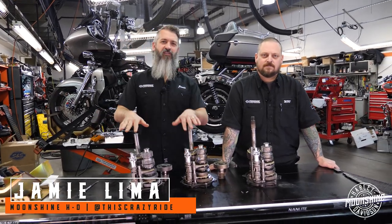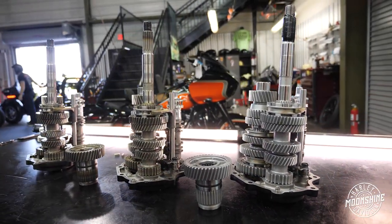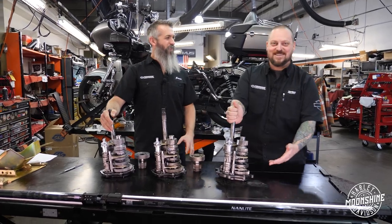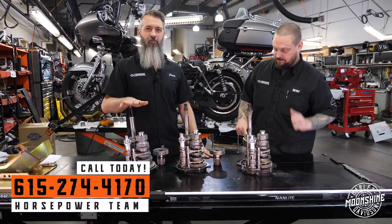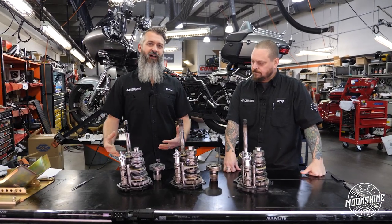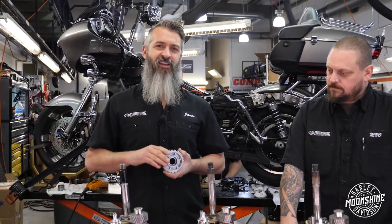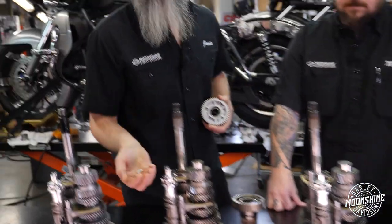We got three different transmissions here. We got a fully street-strip built transmission ready to rock and roll. We have a stock one that doesn't have problems. And yours — possibly your transmission. We want to go over what we do, how we set up clutches, why we set them up, different steps of transmissions, what we like to do and recommend — the very small changes we do in these to make them operate smoother, more consistently, last longer, and not end up broken and chewed up.